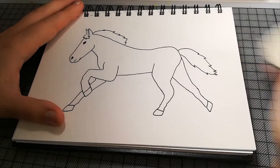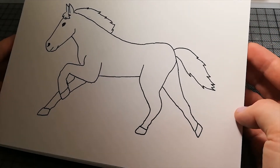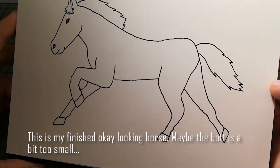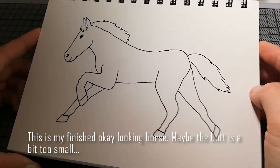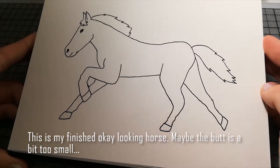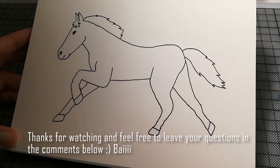Ja, und das war's eigentlich. Das ist ein einigermaßen pferdiges Pferd — der Hintern ist ein bisschen klein geworden, aber ansonsten — ich hoffe, es passt so. Danke fürs Zuschauen! Und wenn ihr noch irgendwelche Fragen habt, schreibt mir das einfach — ihr könnt es natürlich auch auf Englisch schreiben.